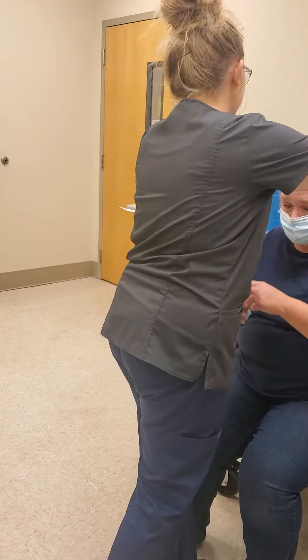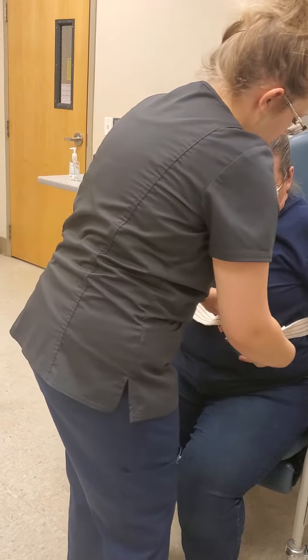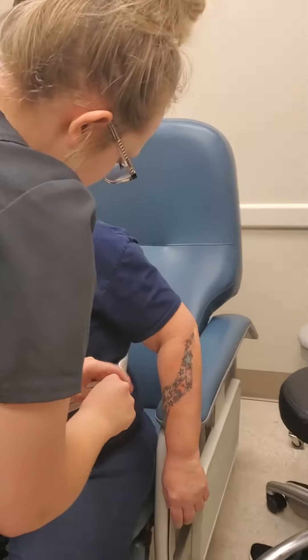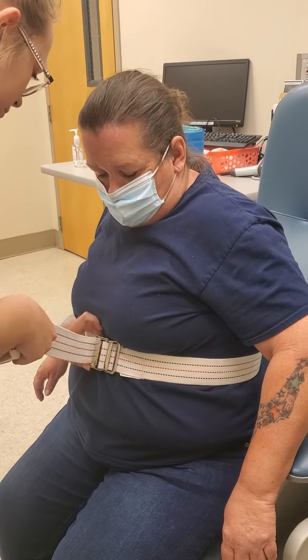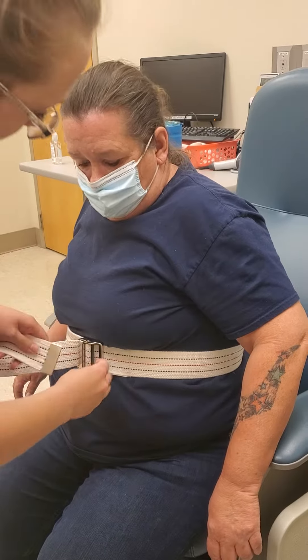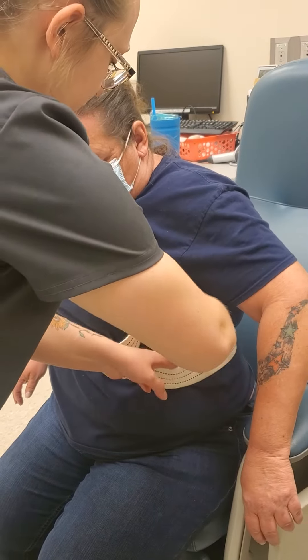I'm going to put this around you on your upper torso. I'm going to make it pretty snug. Okay, just put four fingers in there. I'm going to tuck this side in.